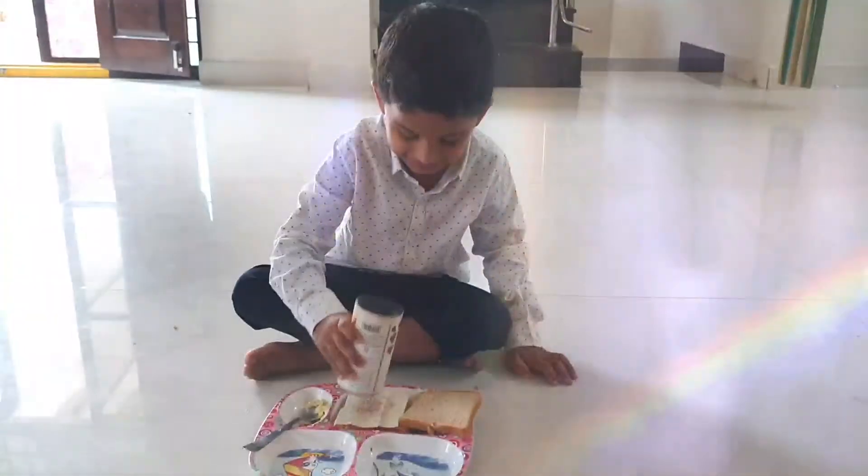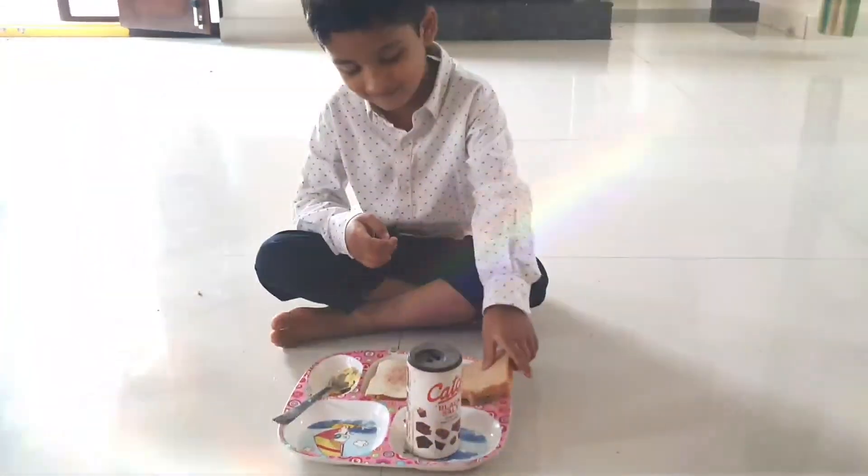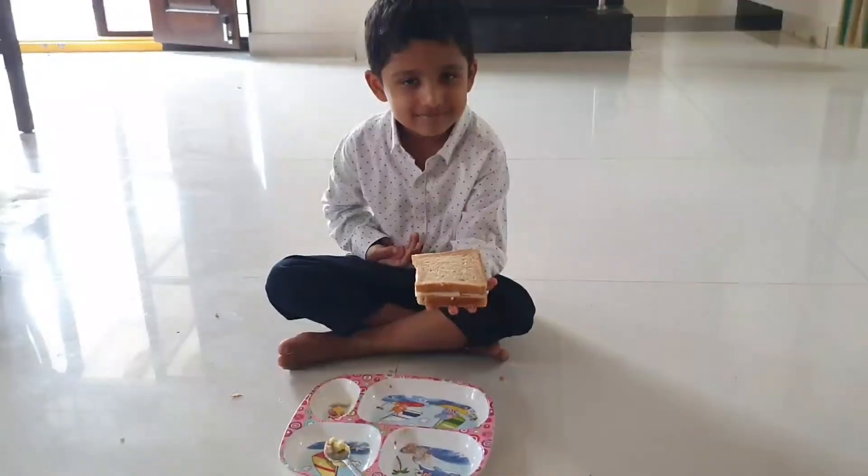Some salt, and the sandwiches are ready!